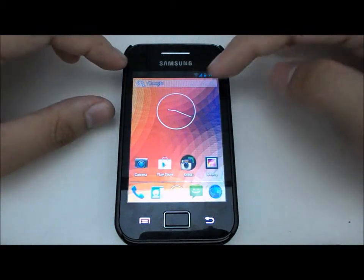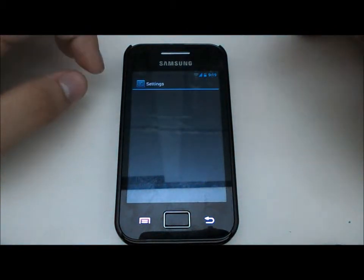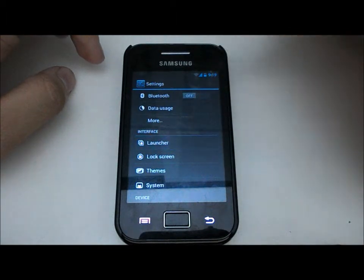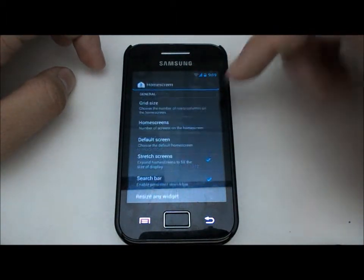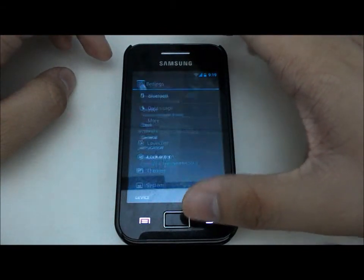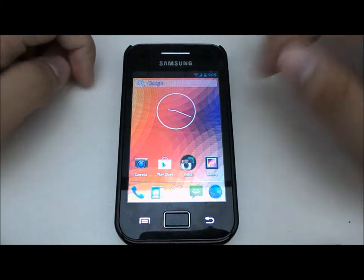If you don't have the Google search bar, just open settings, don't worry. Go to launcher, then home screen, and mark the search bar there. Go back to the home screen — it will restart the launcher and boom, you have it.